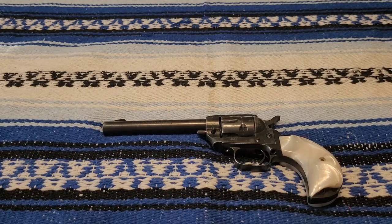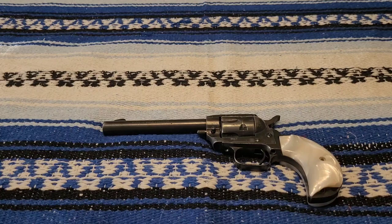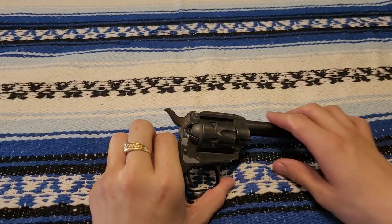Howdy there. Today I'm doing a video on my Herbert Schmidt 21S in .22 long rifle. Got this gun about a couple months back in December of last year. I got it from my uncle.